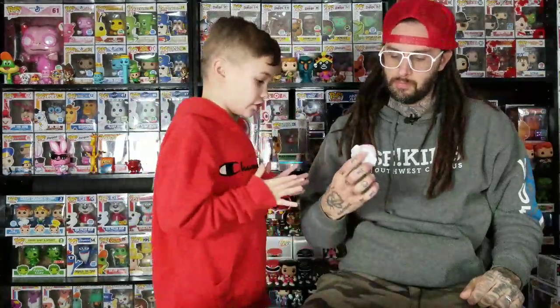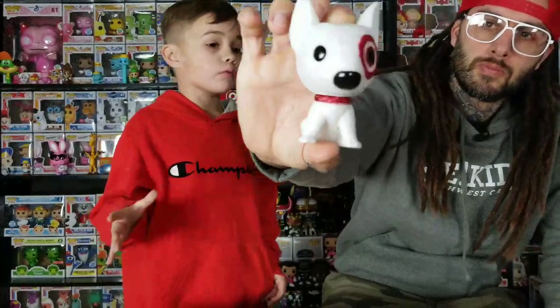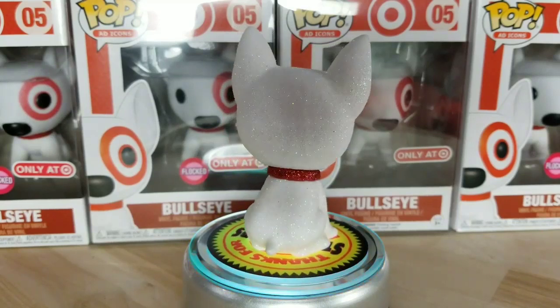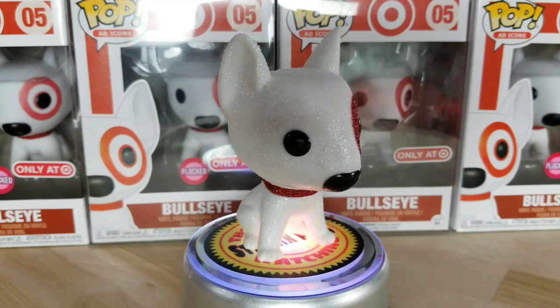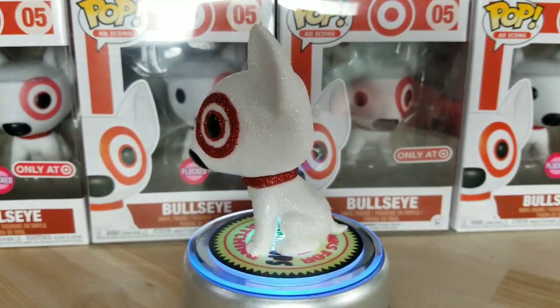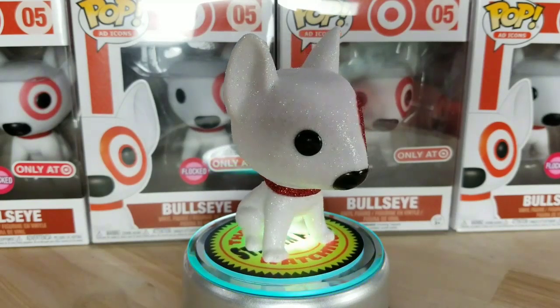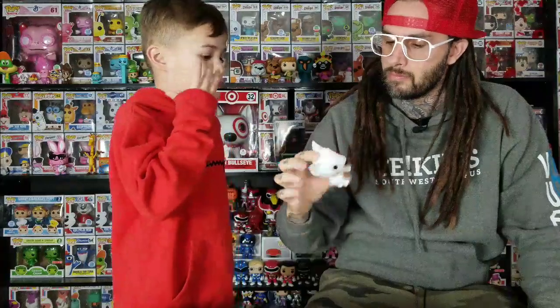We just finished doing it and it looks really good - it turned out really good. I wasn't sure it was going to be because the white doesn't show up as much as the sprout did. I'll put it on the 360 thing so you can see it all around. He ended up pretty good - you can barely tell that we didn't take the flocking off the eye because underneath it doesn't have any red, so we can't do that.